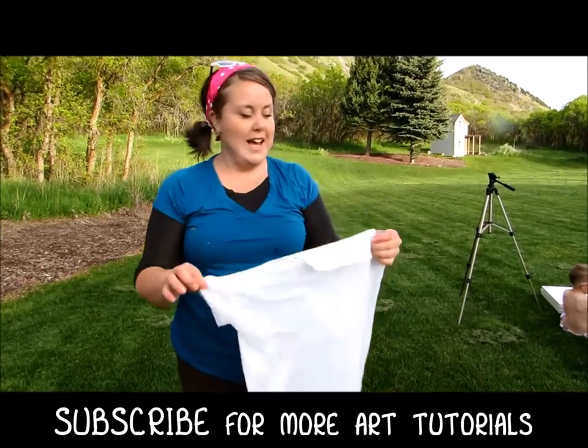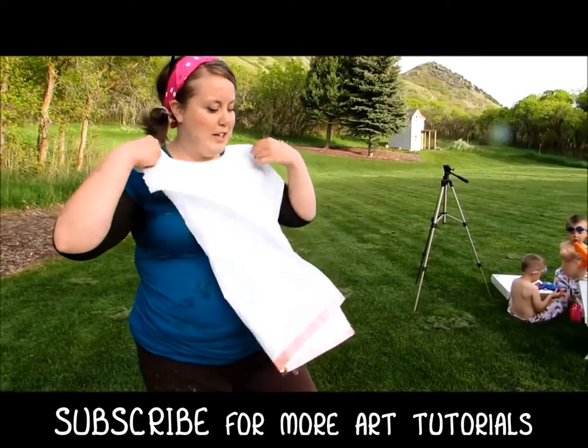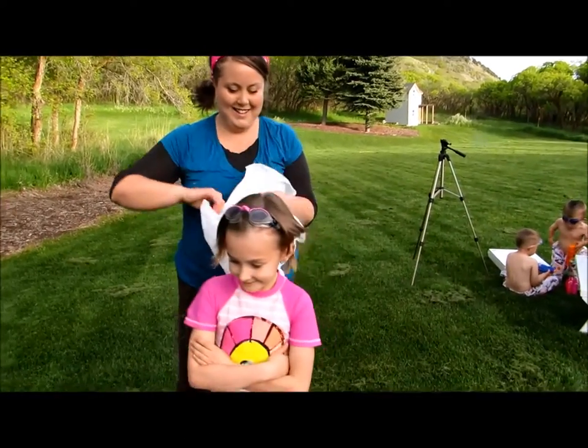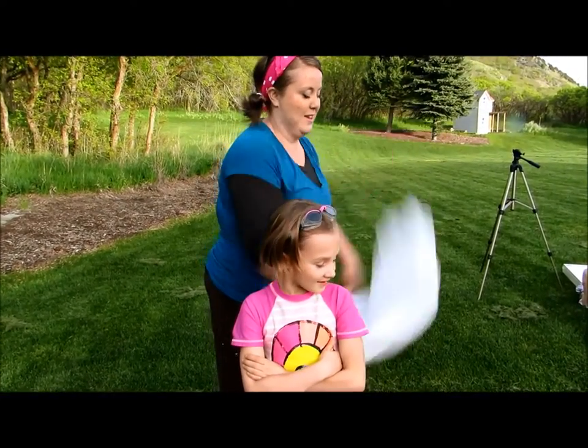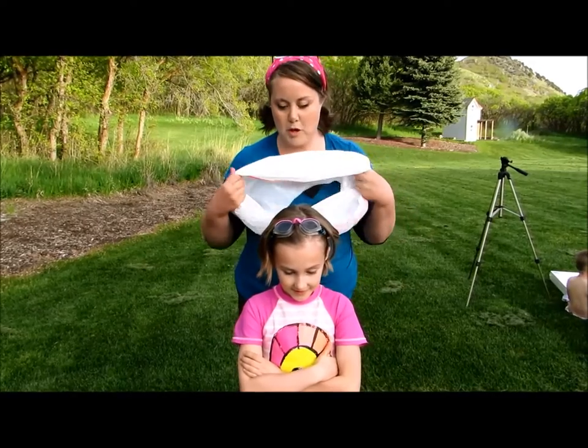Okay, let's test it. I need a subject — come here, you look like a good subject, stand right here. This one is called a paint poncho. Okay, put your arms up.